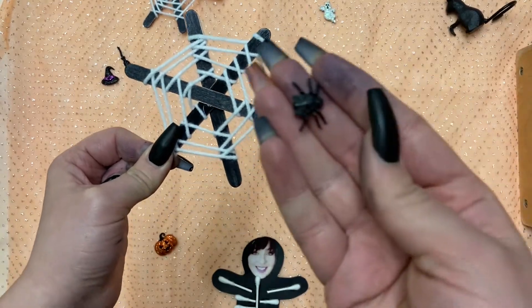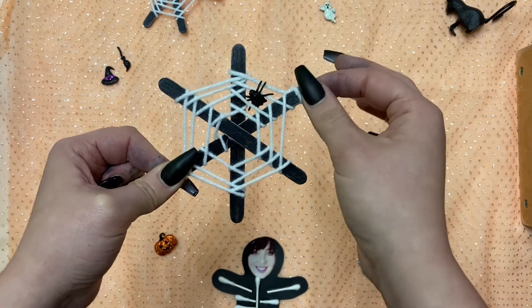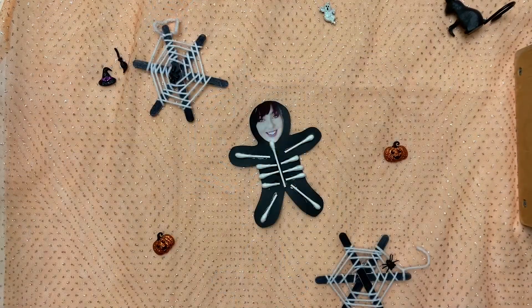Optional, if you have creepy little critters like this guy, you can add him into your web. Thanks everyone for watching and joining the Metaskan Public Library and Miss Cat for our first ever craft YouTube tutorial. Follow us on Facebook and subscribe to our YouTube.